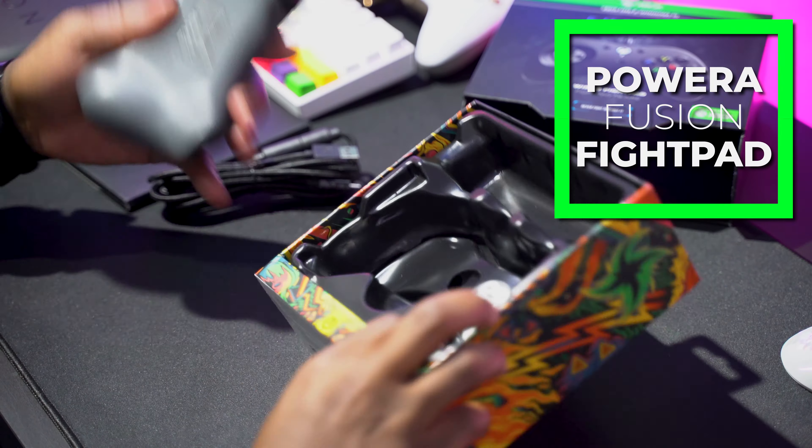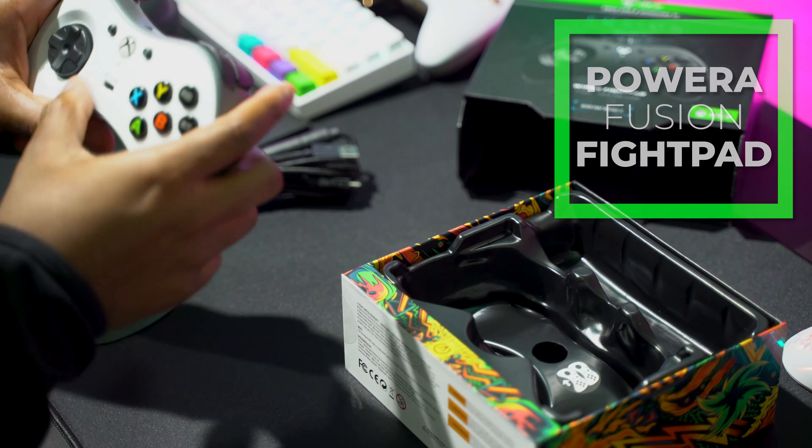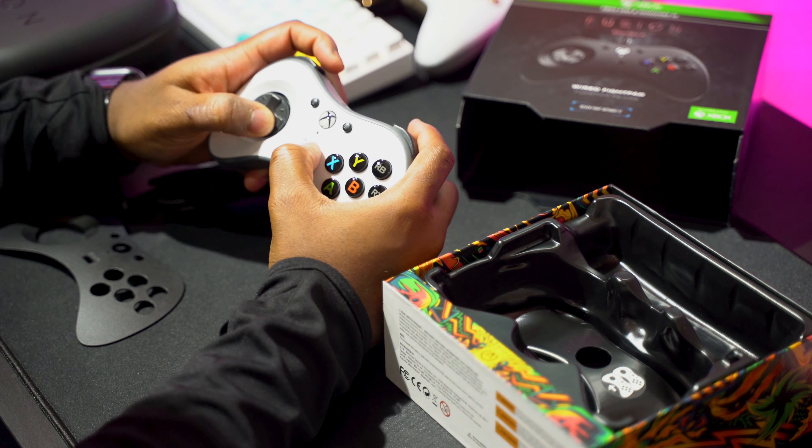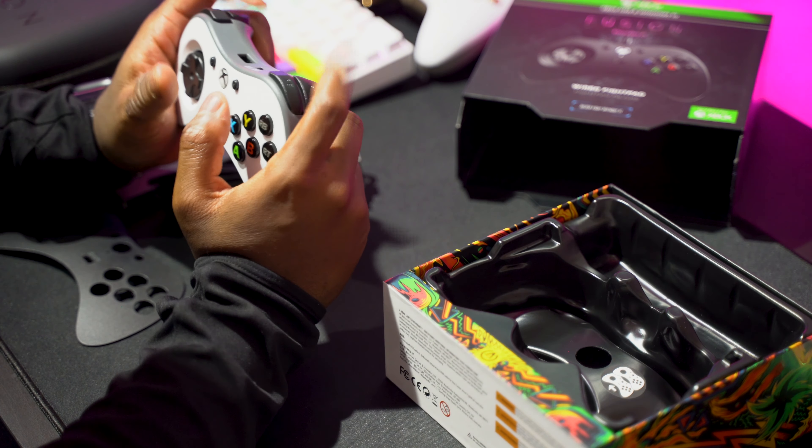This is the Fusion Fight Pad. This is one of those rare Pro Controllers that you get that do not have a thumbstick at all. This controller is made for people that are really good at playing fighting games or want to get into it, and use a little bit more of a traditional layout for playing fighting games.